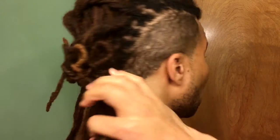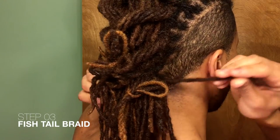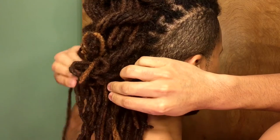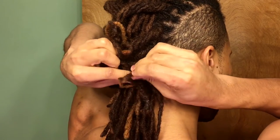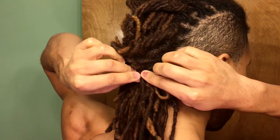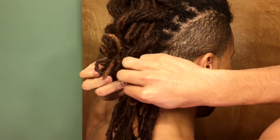Then we'll move on to the fishtail braid. You're going to take the locks from the back and wrap them up to the front like so, using your fingers to hold it over where it was. Take another lock, go over there, take another lock from behind, and go over — just do that all the way down the braid.